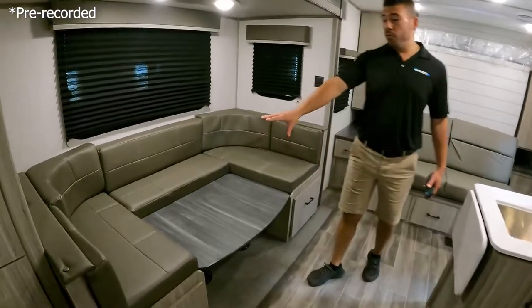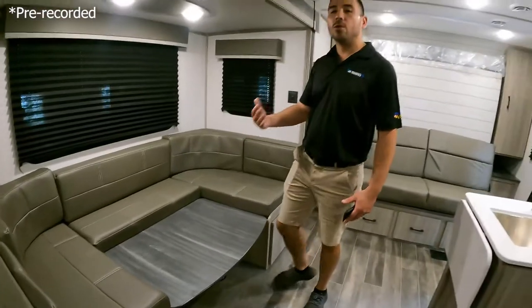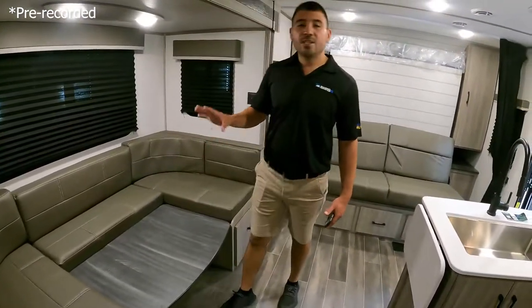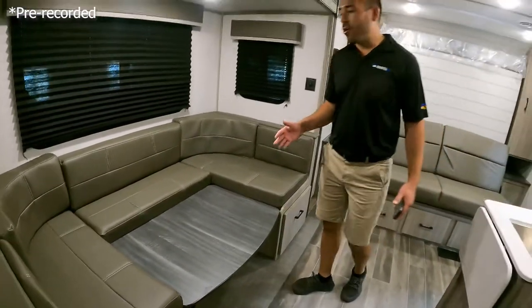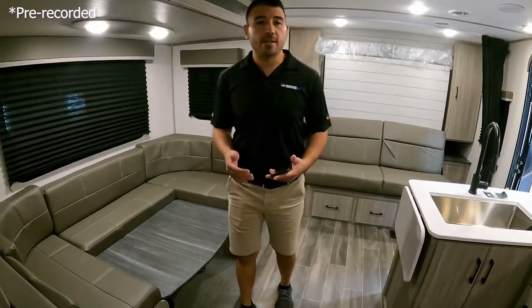We have our U-booth dinette here and we've set it up as a bed to give you an idea of what it looks like when you turn it into a bed — typically can fit one to two adults. It's a nice big U-booth, so it's easy to fit more people on it than some of the smaller dinettes.